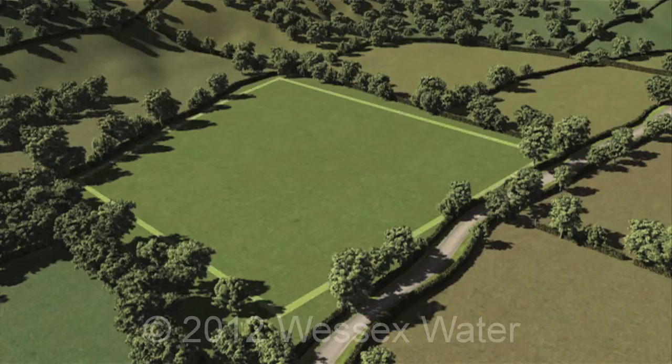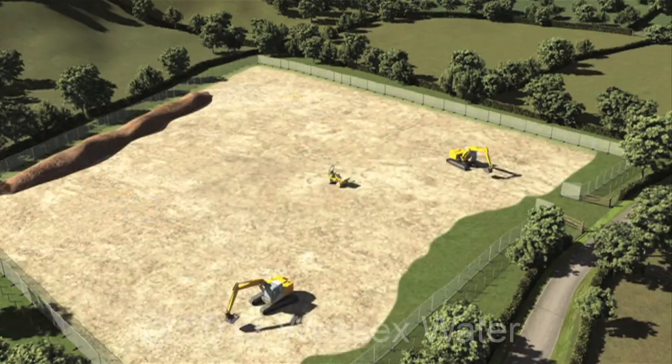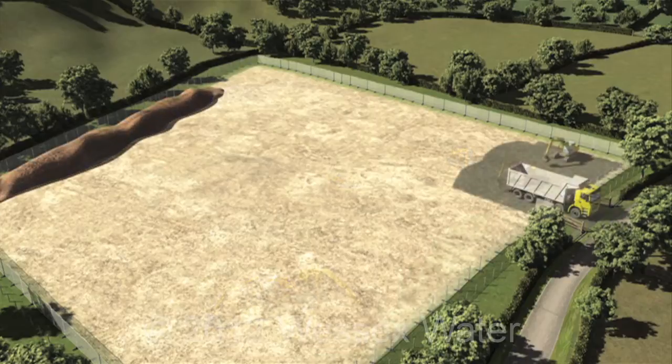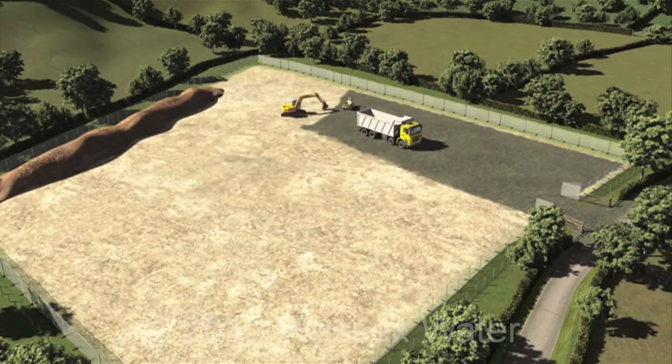Our first stage of work is to fence off land and improve local road connections. Topsoil is removed and stored on site for use when the main work is done. Offices, parking and a storage area are set up for use during construction.